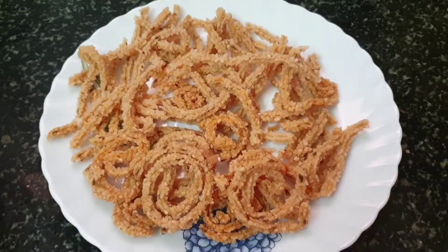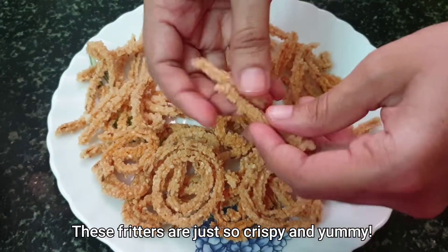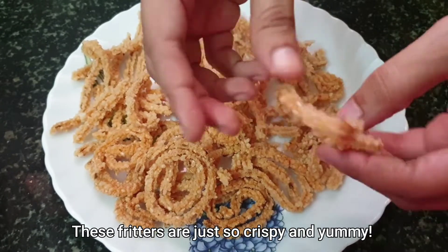I also wanted to show you the spiral ones — here's how they turned out. So guys, isn't this a great way to transform a simple cooked rice meal into a crisp and crunchy snack? Do let me know what you think of it in the comment section.